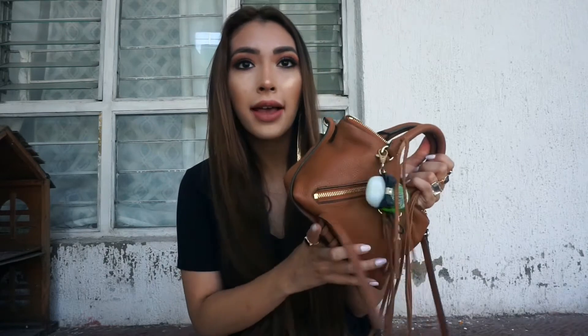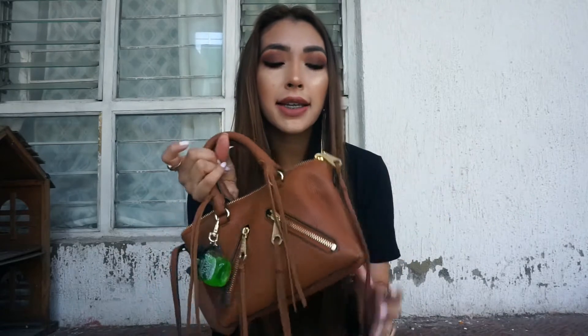Hello everyone! For today's video I'm going to do a 'how I pack a very small bag' — how I keep things really compact. I'm currently traveling, as you guys all know, I'm in Mexico. I'm in a driveway actually, so this is the only place I can film and I have natural lighting going on. I hope you guys like it — I know my background is not great but it's what I have right now, so I'm trying to work with it.